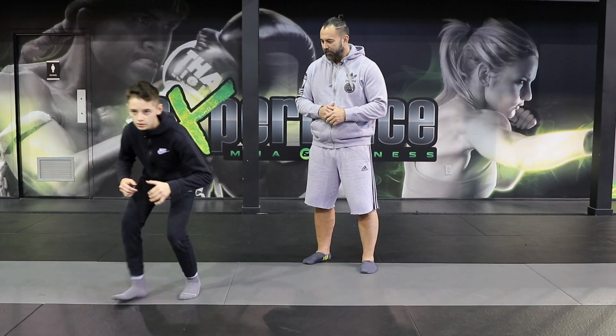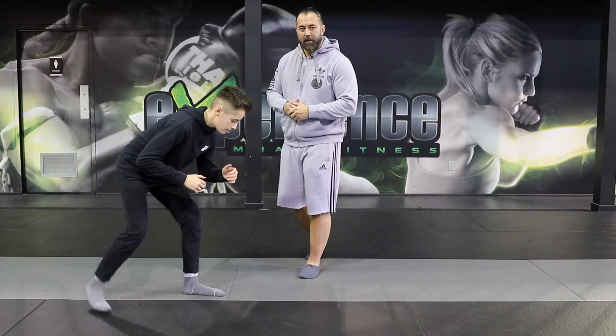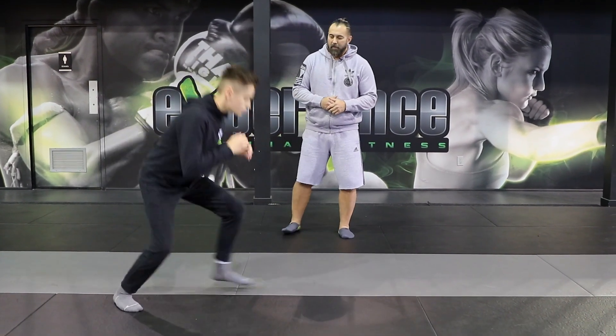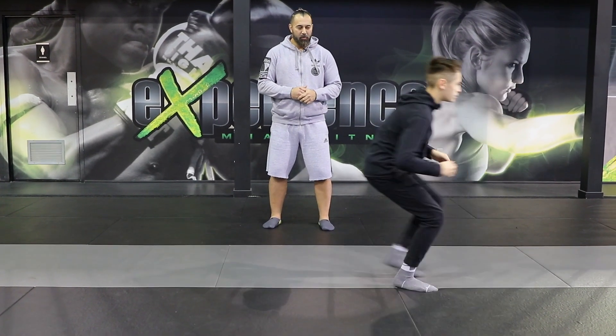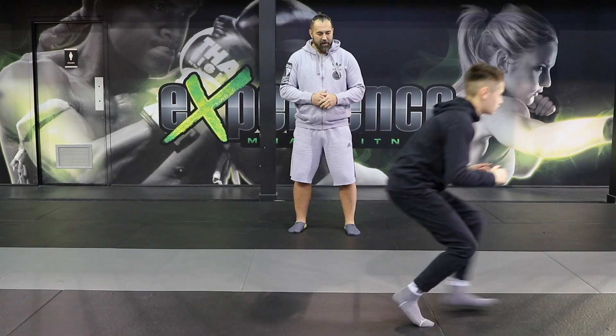Do a few reps all together. Now from the side — we're going to do it like he was going live in a wrestling match. One more time. Level change first, and shoot in.